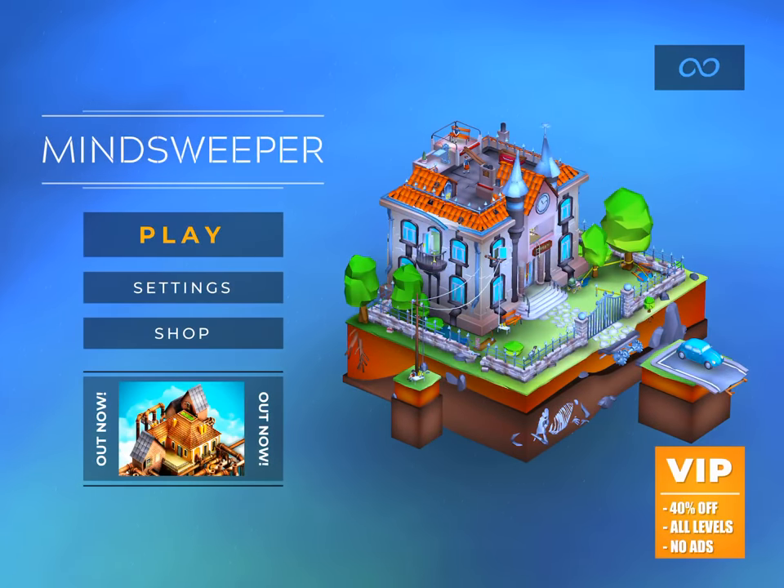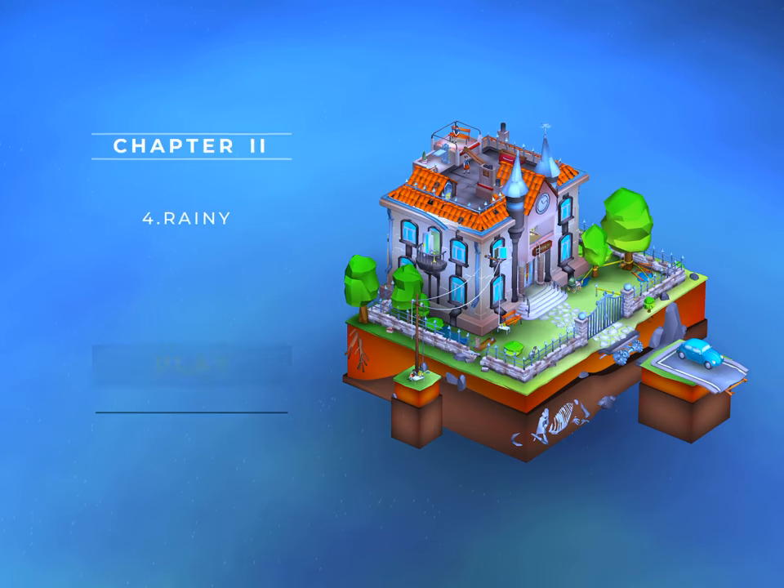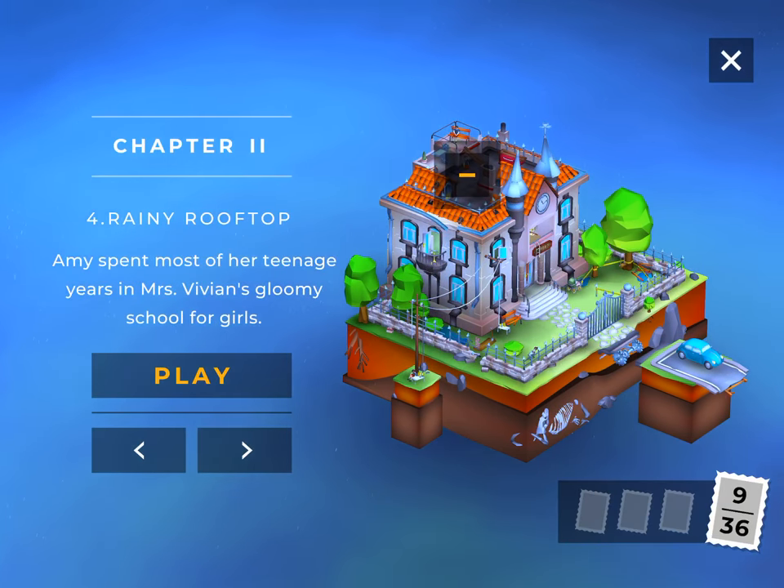Hi guys! This is App Unwrapper. I'm back with Minesweeper and in this video I'm going to show you how to get through chapter 2. Enjoy!